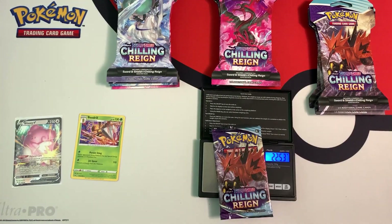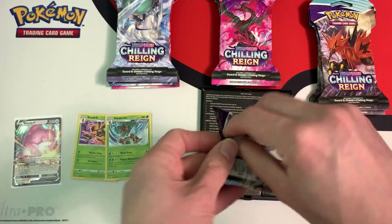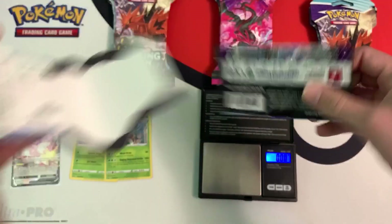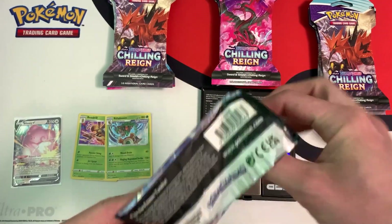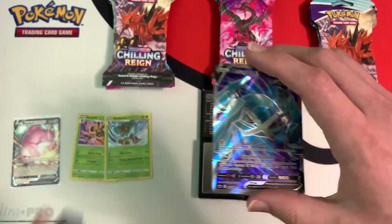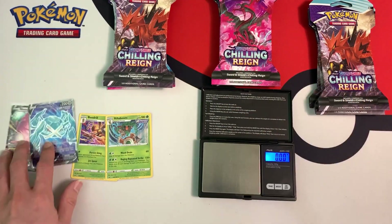This next pack weighs 31.97 grams and the booster pack inside weighs 22.53 grams. Green code card — not going to bother. These packs are a little bit heavier. This one weighs 32.01 grams and the booster pack weighs 22.55 grams — a white code card. I think we have something good: a Metagross V! I don't think there's an alt art of this, but it's a really nice pull. I'm going to sleeve this card up. Hopefully this trend continues of me getting full arts because there are so many full art and alt art cards in this set, and I've got to collect them all.